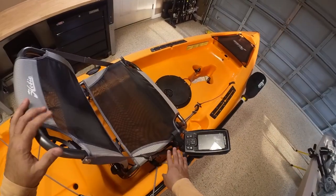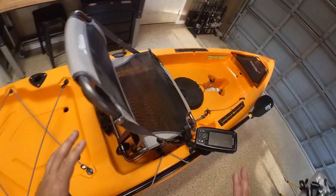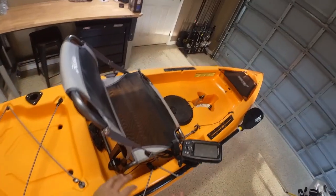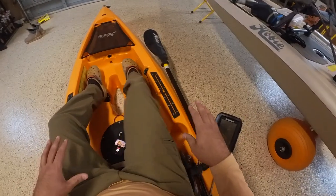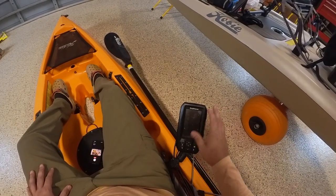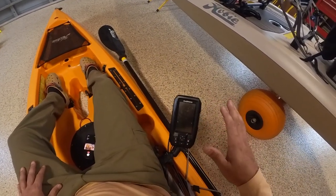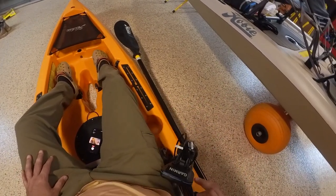Now come around the kayak to this side — you guys can see it's mounted here. I'm going to show you a quick video of me sitting in the seat, then we'll take the seat off and show you how quick it is. So you can see I'm sitting in the Hobie Compass — we still have access to the cup holder, and we have the fish finder mounted right here.